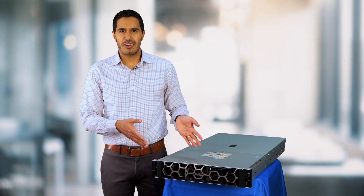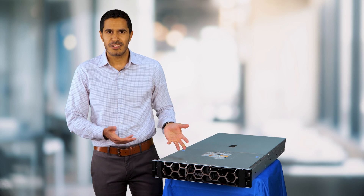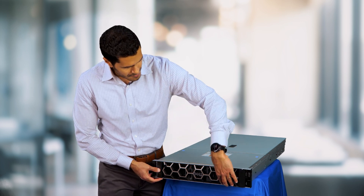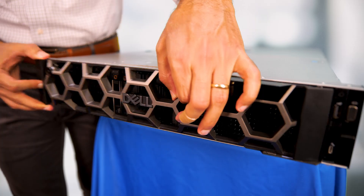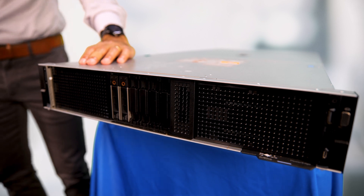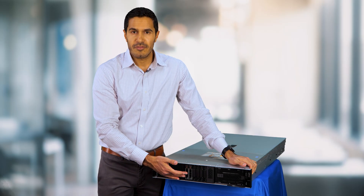Okay, so let's open the R760XA and look at what's inside. First we take the bezel off just to see the front. You don't see the GPUs but we'll see them in a bit. You can see the storage here in the front.